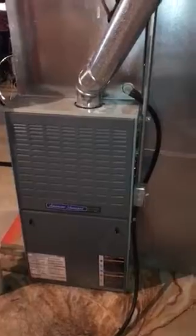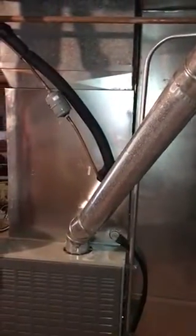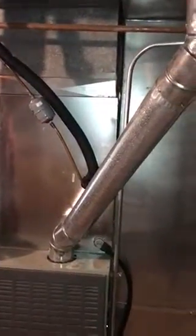All right guys, here we are in South County. She hasn't decided yet whether or not she's going to replace the furnace — it's not super old — but she's definitely going to replace the air conditioner, so we'll have to put a new coil inside of there. And if we do the furnace, we'll go ahead and change the return dropout.